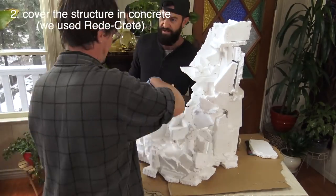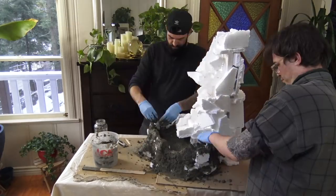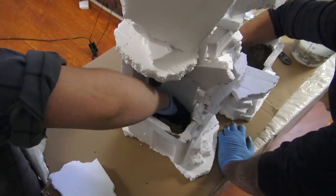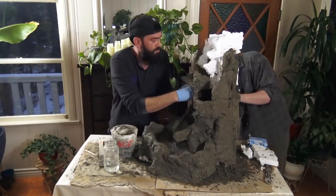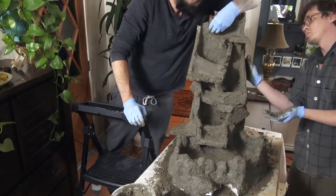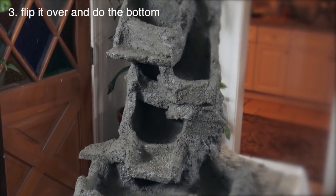We used reticrete concrete for our structure which took about 24 hours to cure. It also came with a ton of gravel in it which we had to sift out, but we recycled that for later. For future projects we'd use something else like Quikrete to save time during the curing process. When you're all done, let it dry completely and then flip it over and do the bottom.